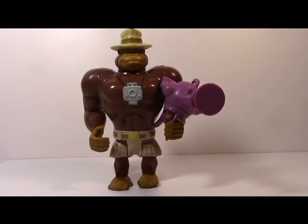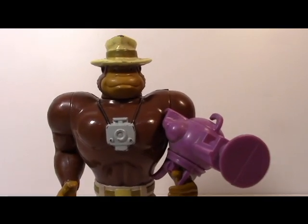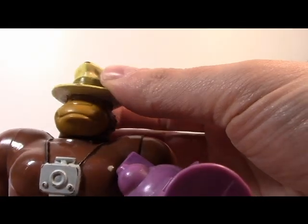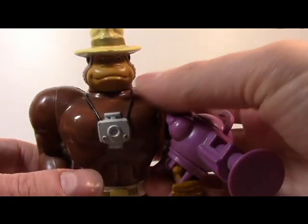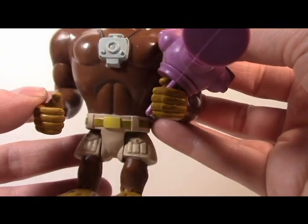We are ready to take a closer look at Filmation Ghostbusters Tracy the Gorilla. Tracy is a gorilla, but is the smartest member of the Filmation Ghostbusters. Remember this character from the Filmation cartoon. Take a look at the big shoulders of this guy, and take a look also at the weapon and everything.